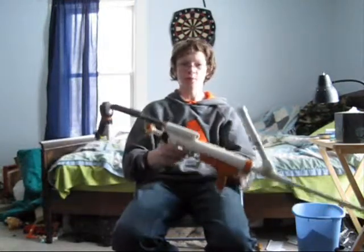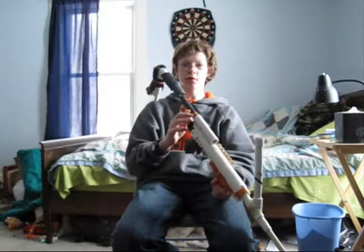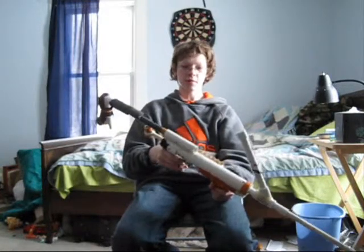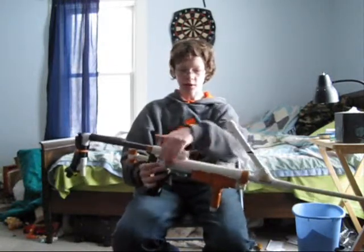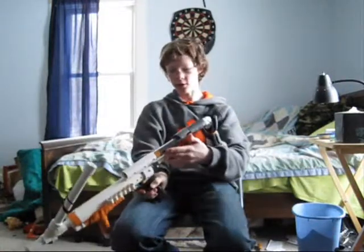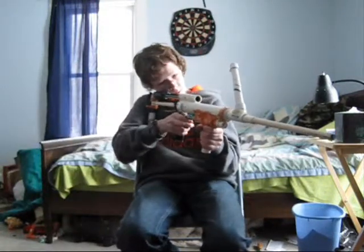It features a K26 spring which is slightly weakened because it was used a bunch. In the beginning it used a superlative plunger head but now it uses a preeminent plunger head, and the preeminent takes up more space so the spring got squished more because the body is still the same length. The body is around 12 inches long and the full rod is a little bit longer which lengthens the stock, which is good.